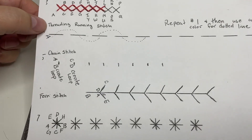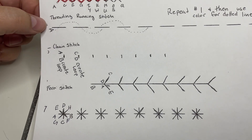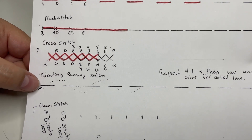This video is going to show you how to do the threading running stitch. This one's a little bit more decorative — you won't really see this one very often. If you want to change any of your actual running stitches in your project into threading running stitches, it's a very easy thing to do because we always start off with a running stitch.